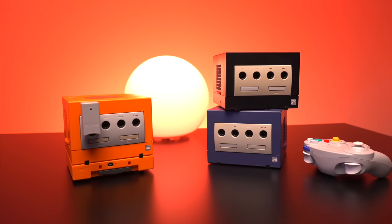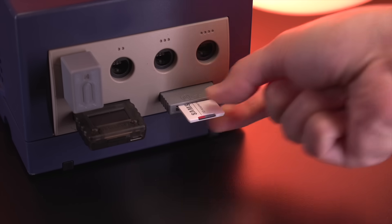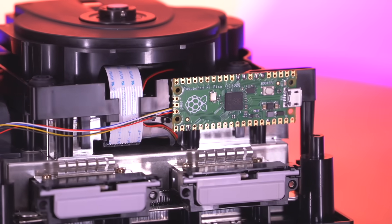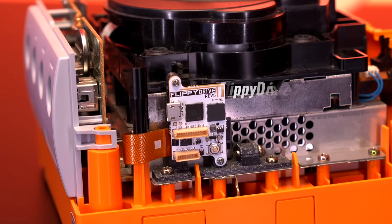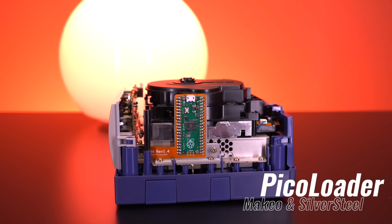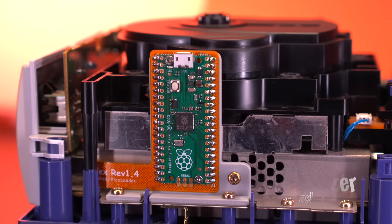When it comes to the Nintendo GameCube, there's no shortage of mods that let us boot games right off of an SD card. For me, it began with PicoBoot from WebHDX, a project that kicked off a huge resurgence in GameCube modding. Since then, we've seen some really clever solutions hit the scene, projects like the flippy drive. And now there's a brand new contender: PicoLoader. This one brings some exciting twists of its own, and I think it's definitely worth a closer look.